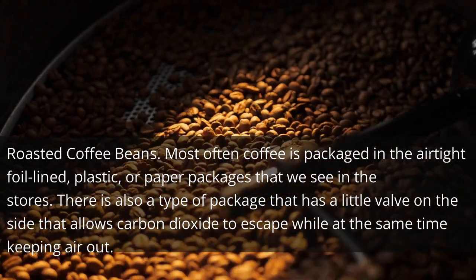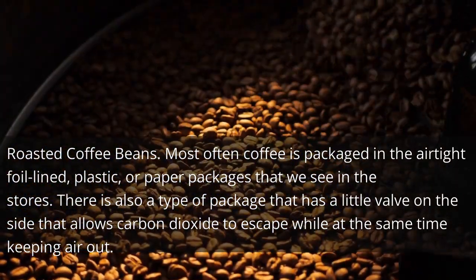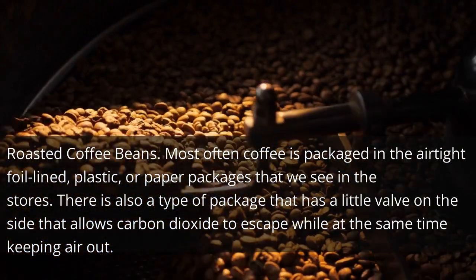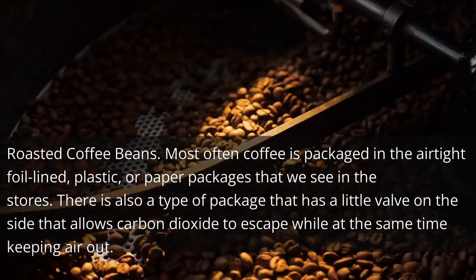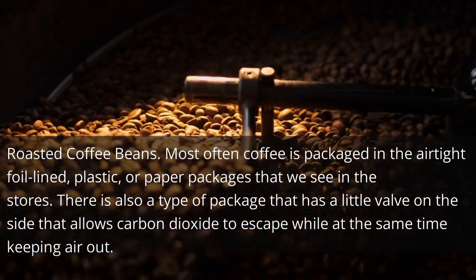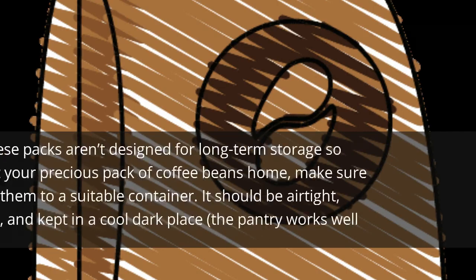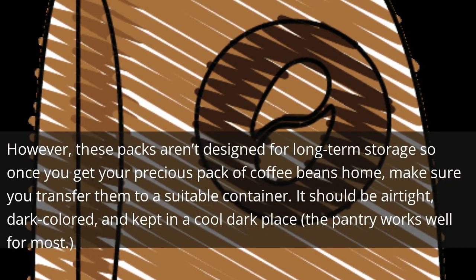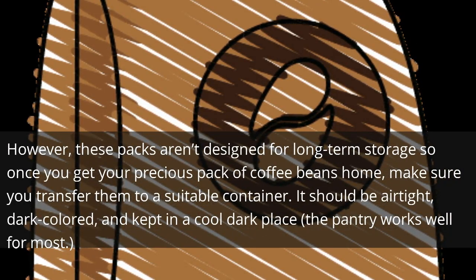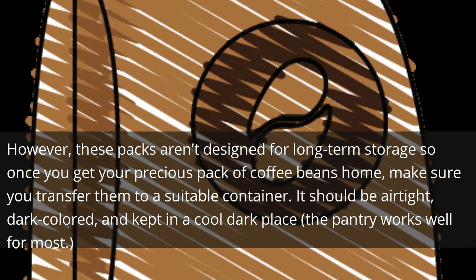Roasted coffee beans are most often packaged in airtight foil-lined, plastic, or paper packages that we see in the stores. There is also a type of package that has a little valve on the side that allows carbon dioxide to escape while at the same time keeping air out. However, these packs aren't designed for long-term storage, so once you get your precious pack of coffee beans home, make sure you transfer them to a suitable container.